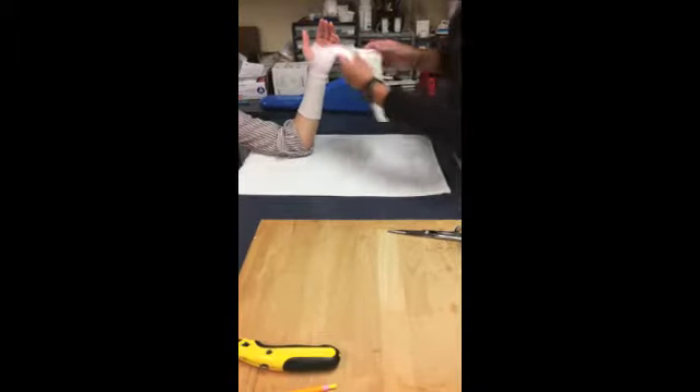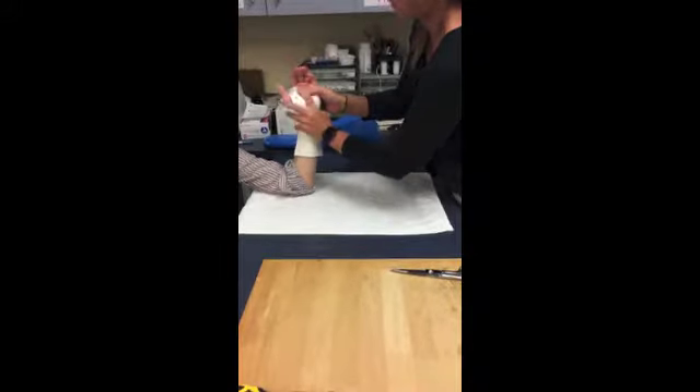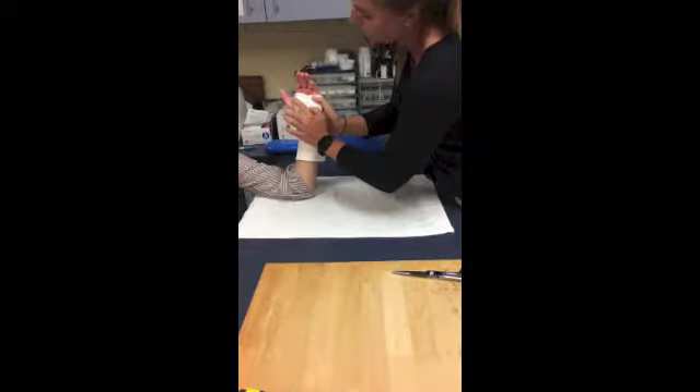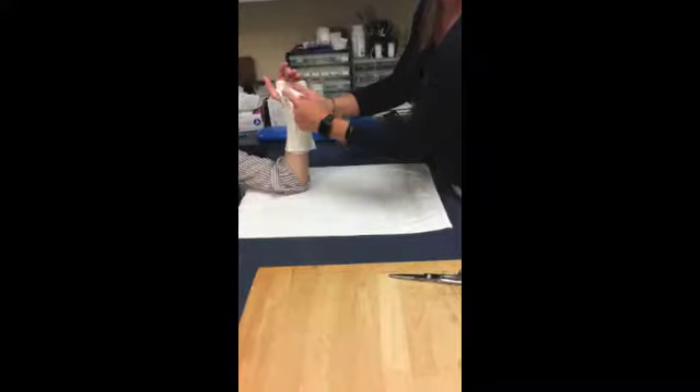Make sure it's nice and flat around her forearm, it clears the distal palmar crease, and it clears the thenar eminence — this means this could be cut a little bit. Then the thumb part comes around on the dorsal side of her hand. Now I'm going to cut the excess material to clear more of the thenar eminence.